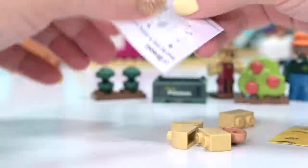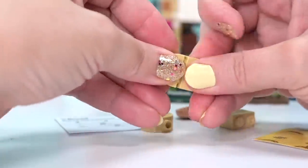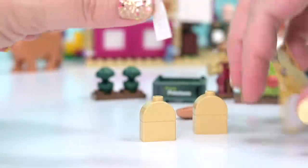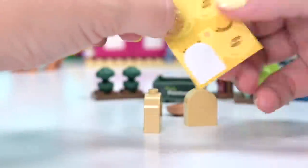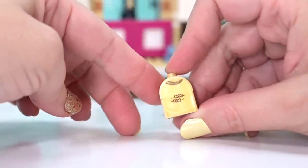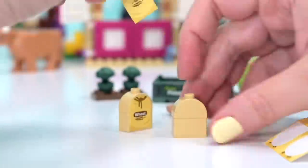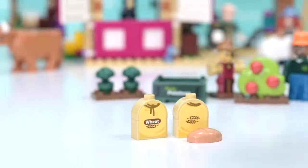Next up - bread! Do we grow bread on the farm? Here's the bread I freshly grow on the farm. Actually these are wheat - the sacks of wheat before they've been processed into flour. You go to the shopping center to buy flour to make your bread, so these are the raw wheat sacks. We've got a couple of sacks of wheat and some bread here ready to go, freshly grown next to the broccoli.